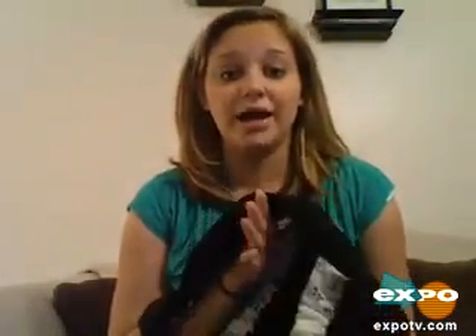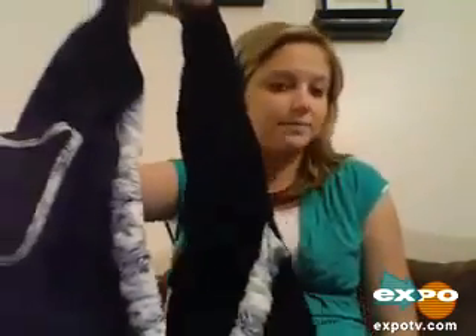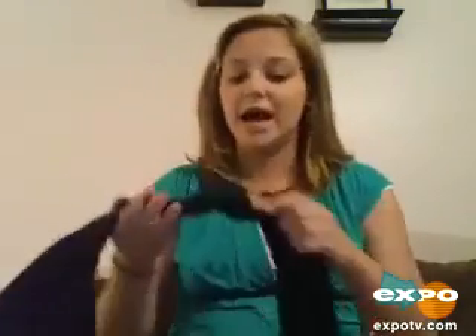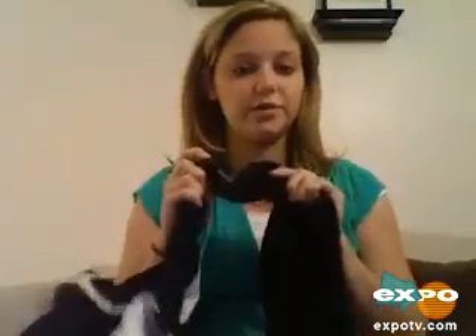And these things are great. The baby sleeps really well, actually. I can't wait because we're going home for Thanksgiving, and I have to go on an airplane, and I'm just going to put the baby in this and walk through the airport. It's really comfortable, and I like it because the straps are really wide.